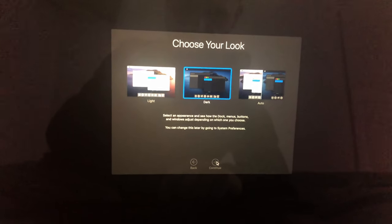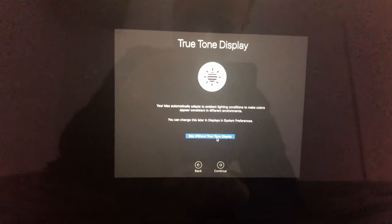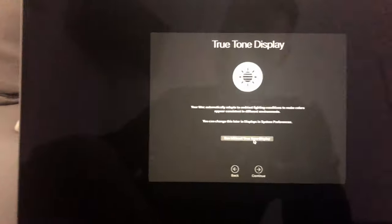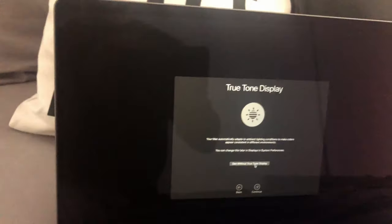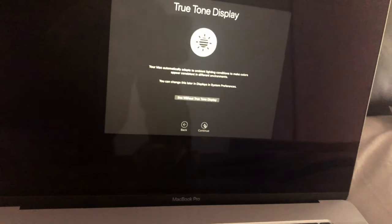I can change it later if I want. And the True Tone display — I'll probably turn it on and off. I'll use True Tone for most average things, but I'll probably turn it off when I'm editing, because True Tone messes with the colour and might not give you accurate colour when editing. So I'm going to click continue and it's setting up my Mac.